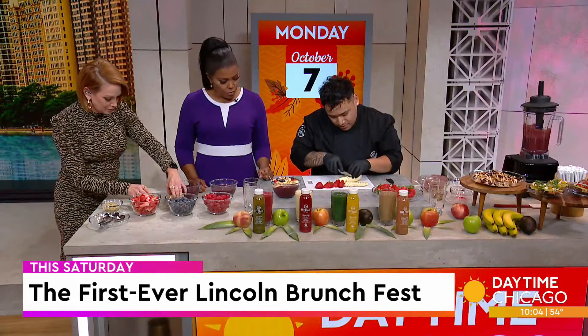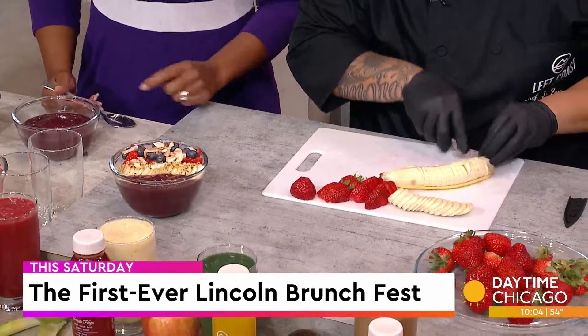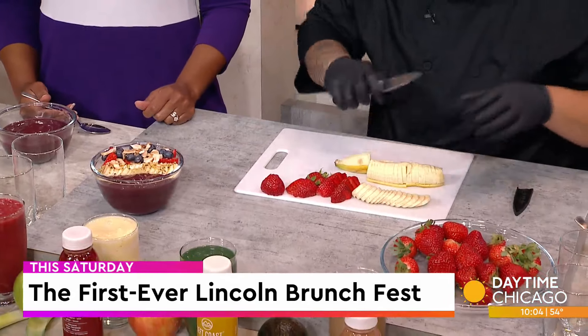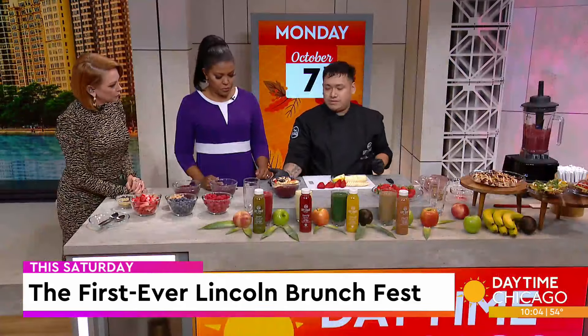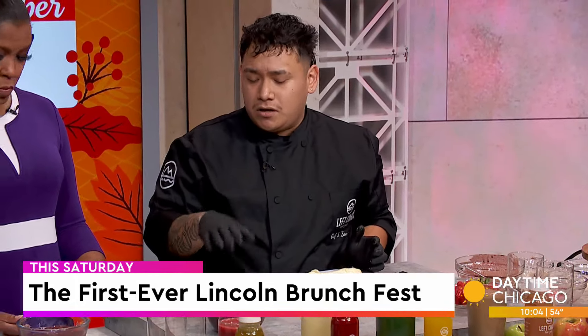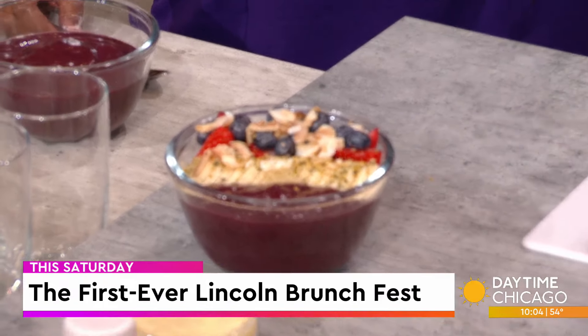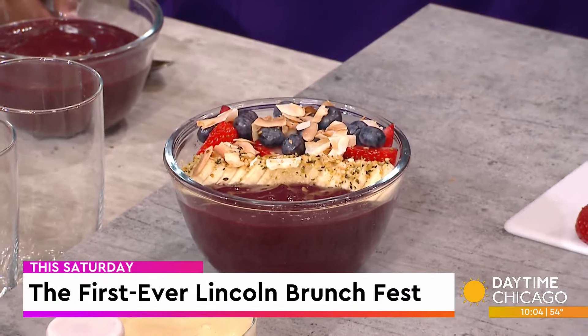We're going to get to make our own, so we're going to get some bananas. And is this what typically goes into an acai bowl? In store, we have our granola, banana, hemp seeds as a topping, some coconut, and we throw in strawberries and blueberries on top — just more fruit on top. So we have our banana here.